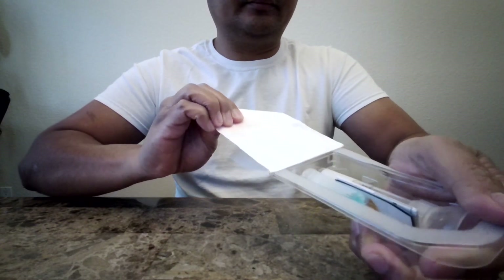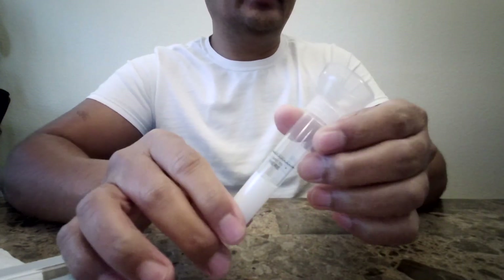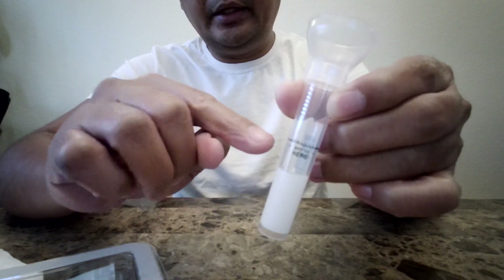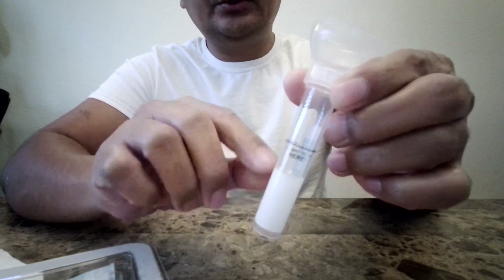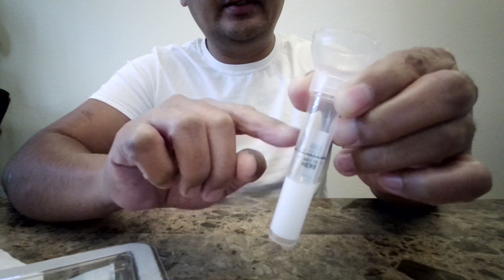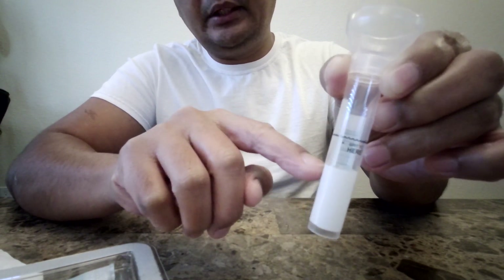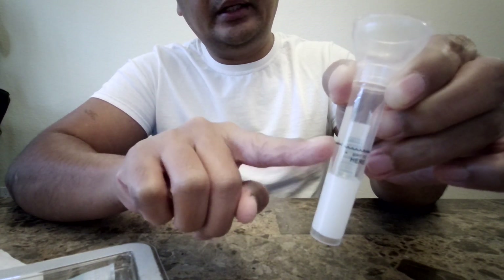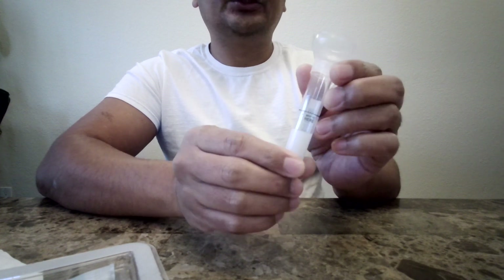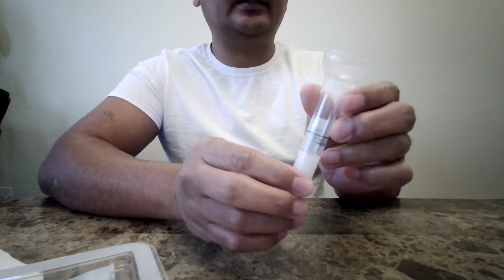So let me open this. You'll see here that you have a tube, and the tube has a fill line right here. You're going to have to fill this tube up to the line with your saliva, and that does not include the bubbles. So if you have bubbles, you're going to have to wait for the bubbles to go away and then spit in the tube again to fill it up. It's actually just from the end of this sticker right here up to that line — about an inch. You want to make sure that 30 minutes prior to collecting your sample you don't eat, drink, chew gum, or smoke — basically don't put anything in your mouth about 30 minutes prior to collecting your sample.